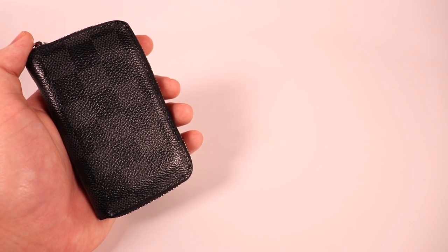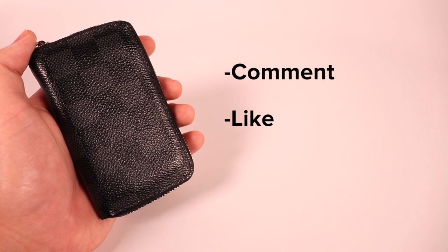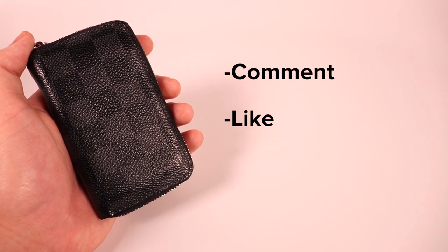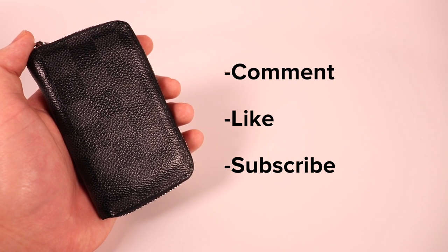Overall that sums up my review on the Louis Vuitton Zippy Coin Purse wallet. Comment down below if you think this wallet is worth it or not, and if you enjoyed the video make sure to leave a like and don't forget to subscribe to my channel. Thank you for watching, I'll see you in the next one.